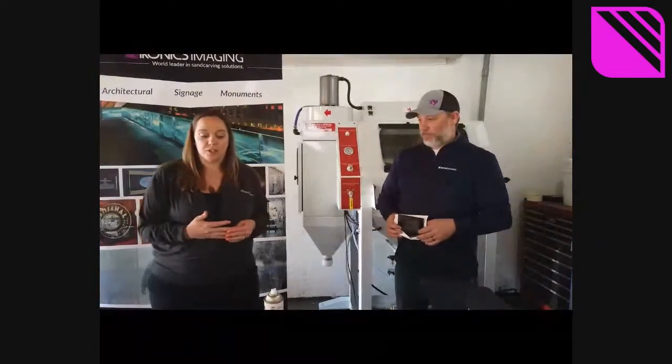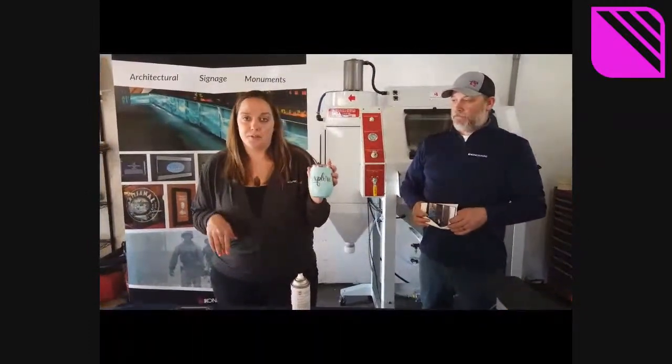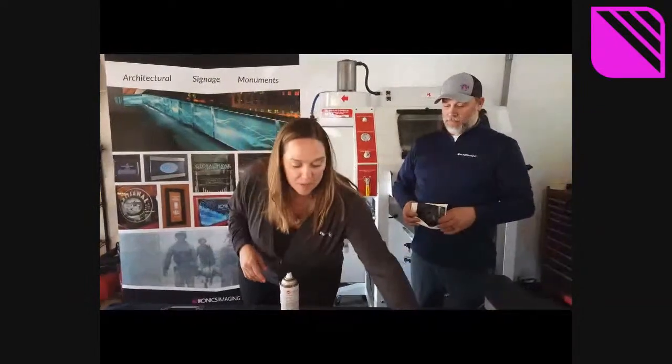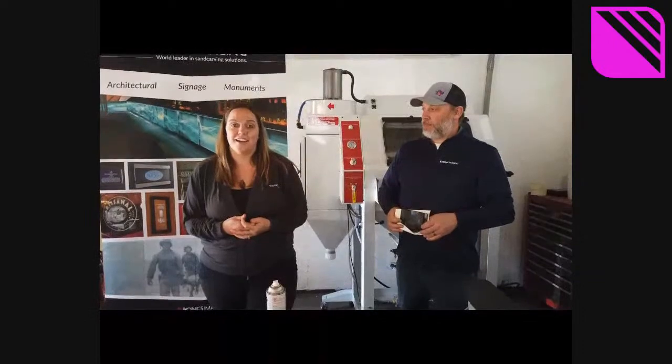Next week I want to go into sand carving metal. I really want to do the polar camels with you guys — these are super cool. I did try a new trick, so I'll tell you about that next week. Other than that, stay tuned, come watch every week, and have a blast.